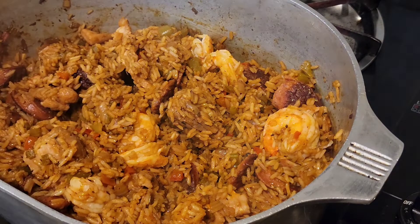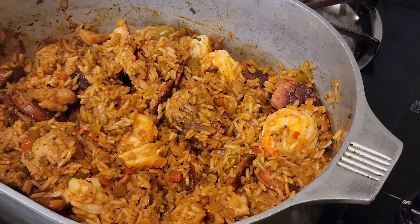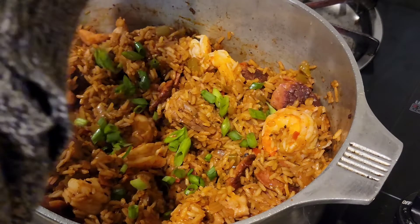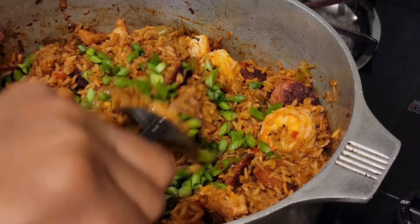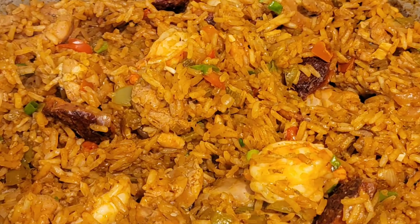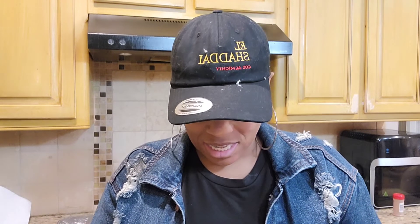Voila! We are done. We're going to add our green onions, give it a toss, and we are ready to eat. Let's taste. Mmm, that is so yummy!